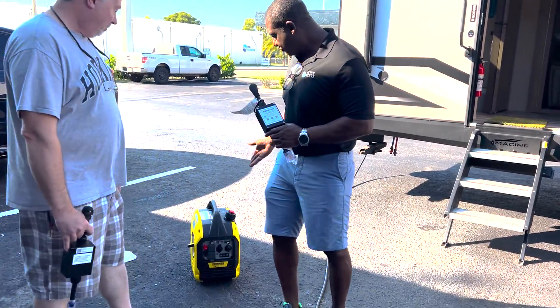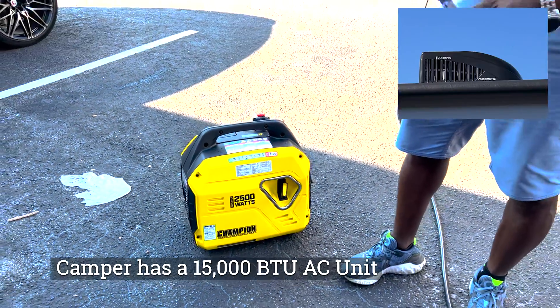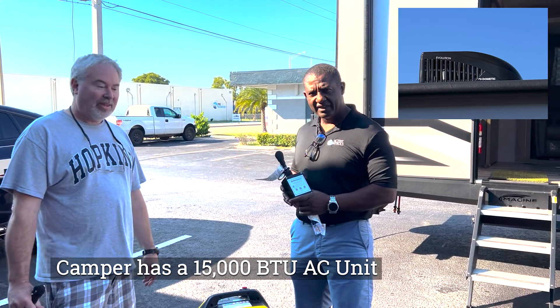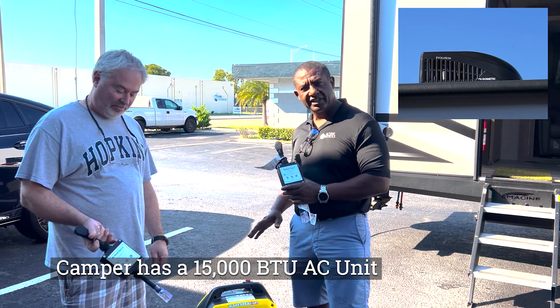He has a Champion 2500 that was giving him trouble using the ActiveStar 20. So Sean came by this morning and with some tweaking of the product, we were able to get it to start.